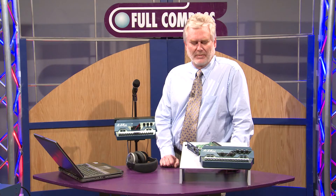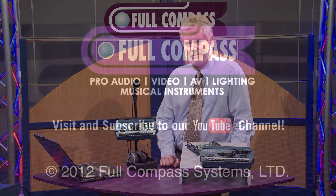Thank you for watching and for learning about the A16-2 and the Avion system. If you want more information, go to the fullcompass.com website or contact your Full Compass salesman. Thank you.